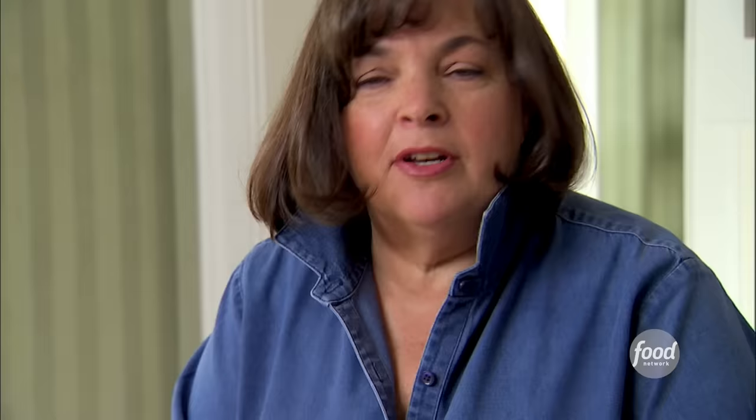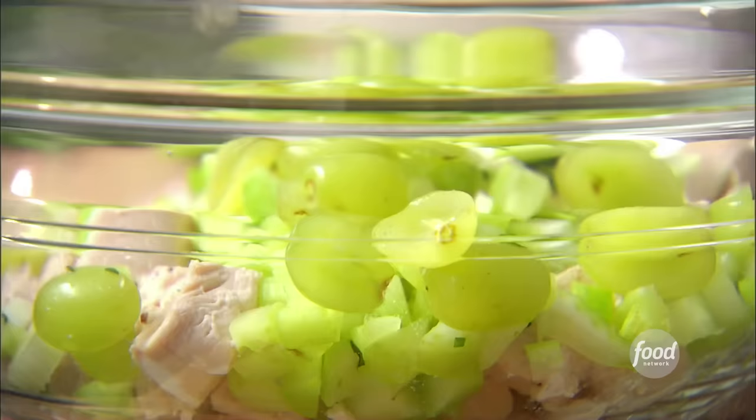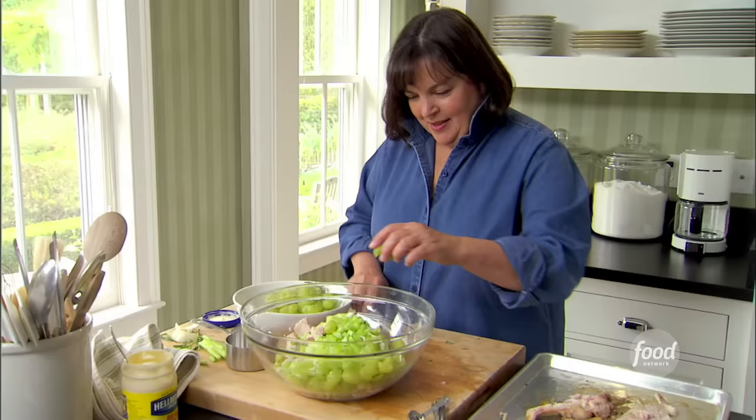And now comes the Veronique part — green grapes. I need about one cup of green grapes cut in half. Make sure you use seedless grapes; nobody wants to be crunching their chicken salad. This salad will sit very well too, because all the flavors — the tarragon will really get into the chicken along with the sweetness of the grapes.